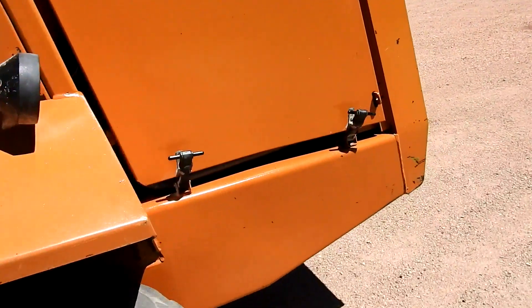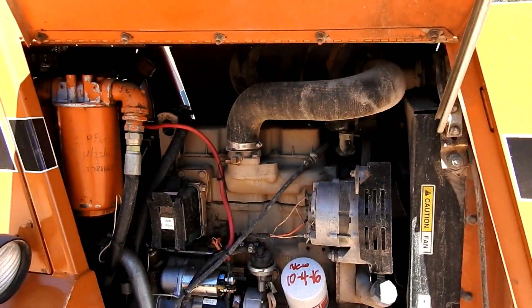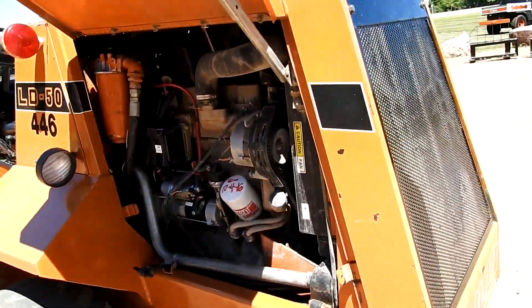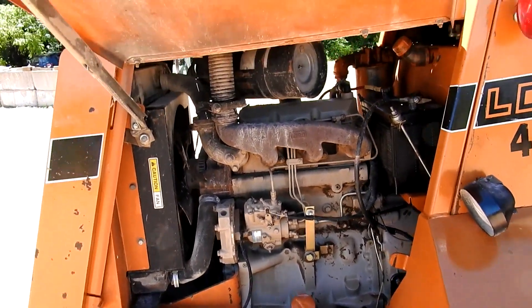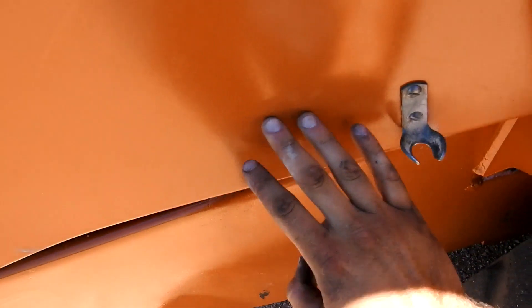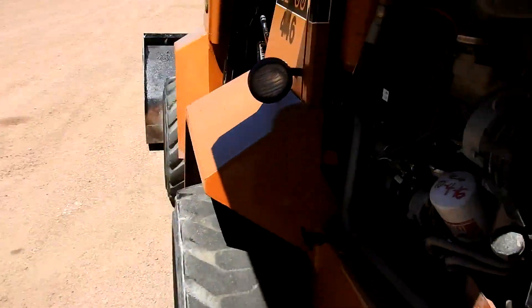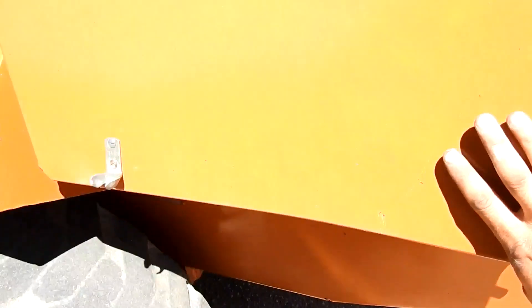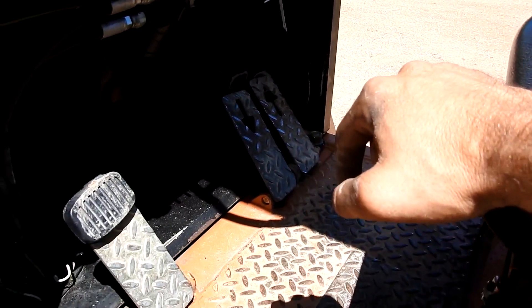It's a diesel motor. Go ahead and fire it up — hydrostatic, you just hit the foot pedal forward and reverse, really runs good. The brakes are excellent.